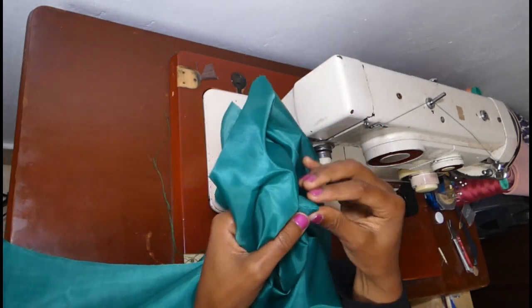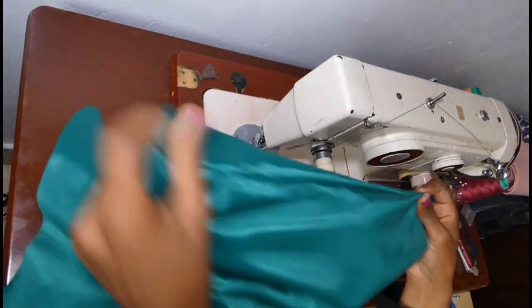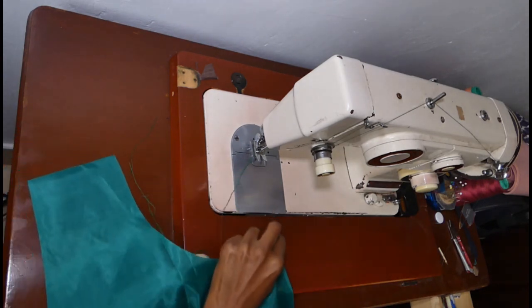The first stitch is done on the right side. Stitch it, and then turn it to the other side, which is the wrong side.